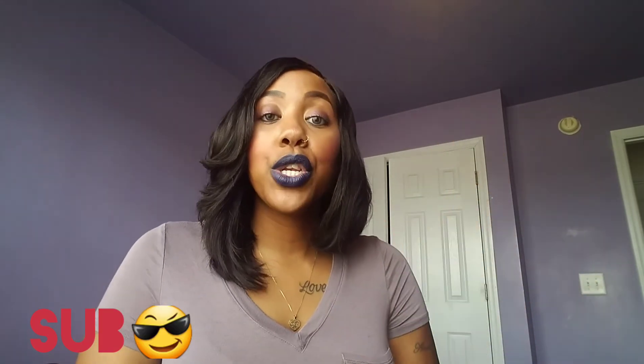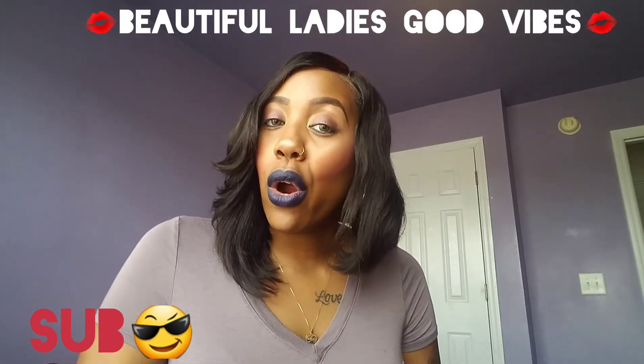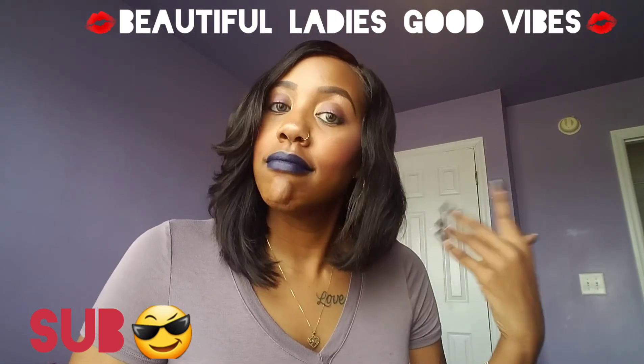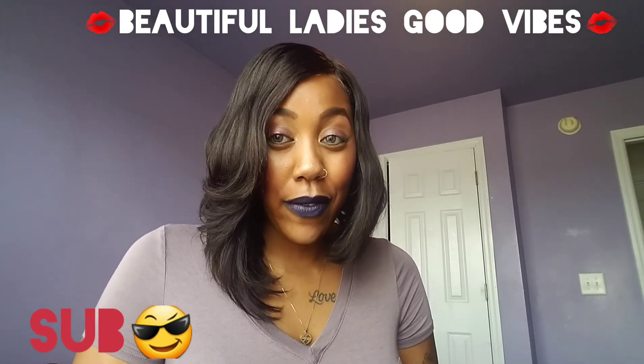I will see you guys in my next video. I do have a giveaway coming up soon — I'm going to do it on my Beautiful Ladies Good Vibes Facebook group, so if you are not in that group you might want to get in it to see what I'm giving away. Alright, talk to you guys later, have a good day — peace!